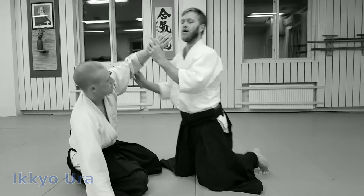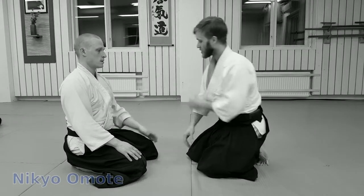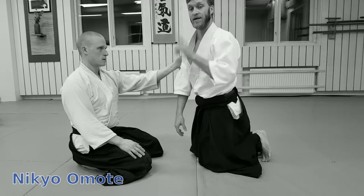Ikkyo. So Nikyo — when it grabs, it's the same as Ikkyo.